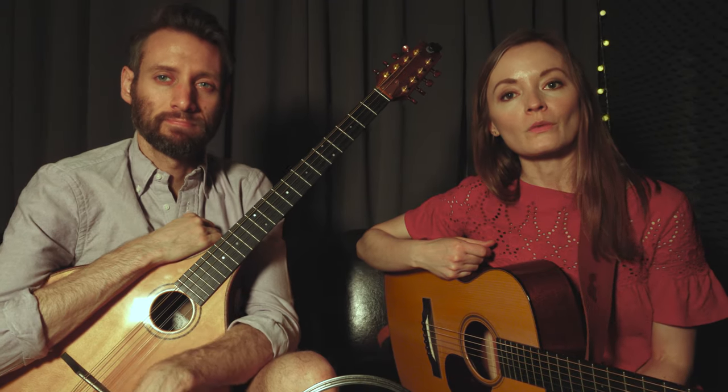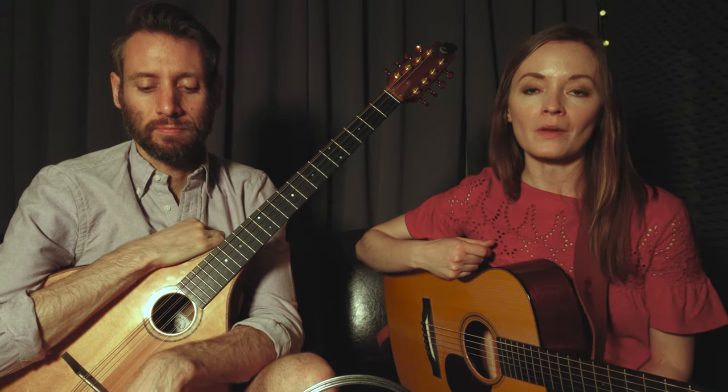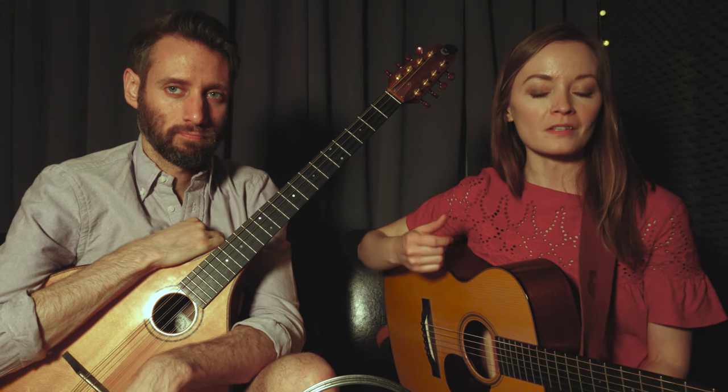Hey there, we are Lindsay and Jordan, and we are very excited to once again partner with the PASSEM School of Music to teach the Celtic Ensemble Prep class this upcoming semester.